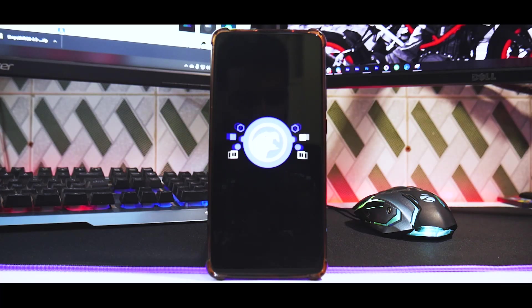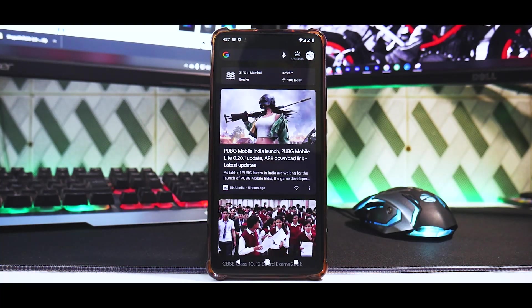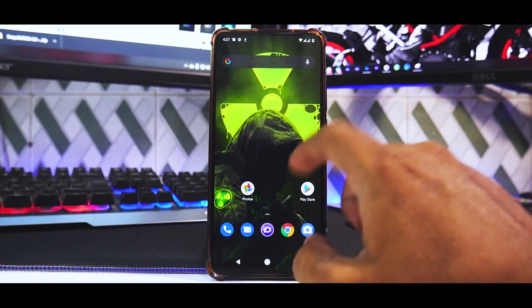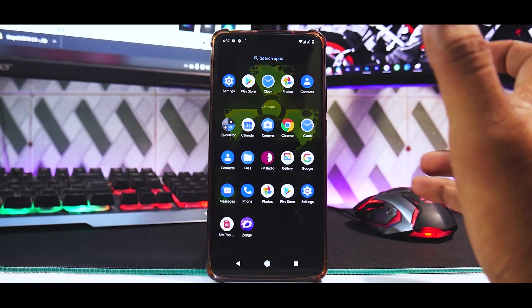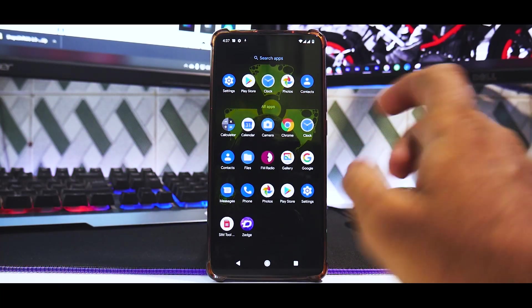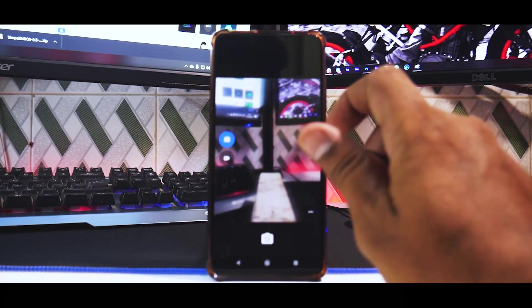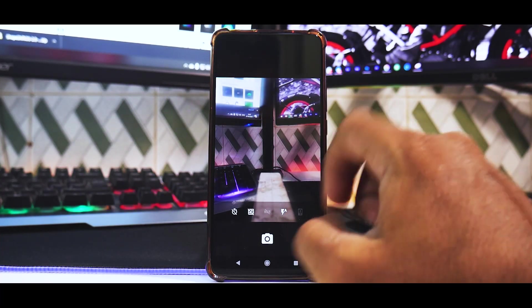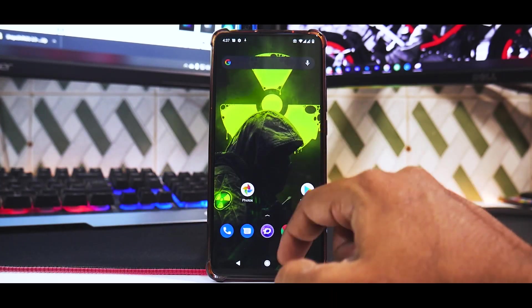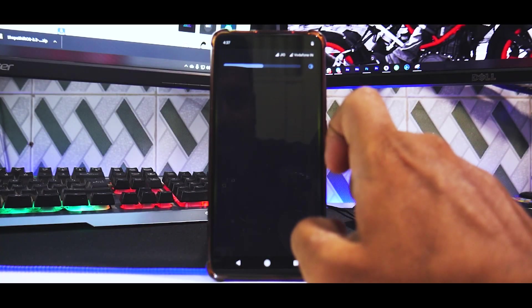We'll wait for it to completely boot, skip the setup menu, and look at the ROM. We're now on the home screen of Corvus OS — a familiar UI with Google Discover to the left and buttons at the bottom. The camera here is the standard Google Camera, not a GCam mod. The pop-up camera is working, and notification tiles from the top are working fine.